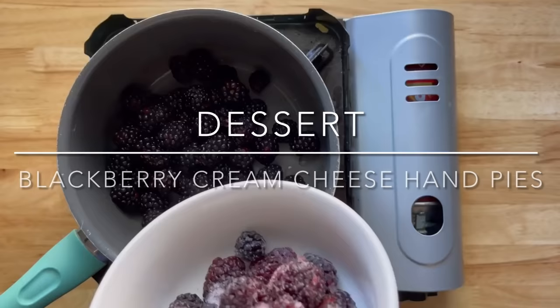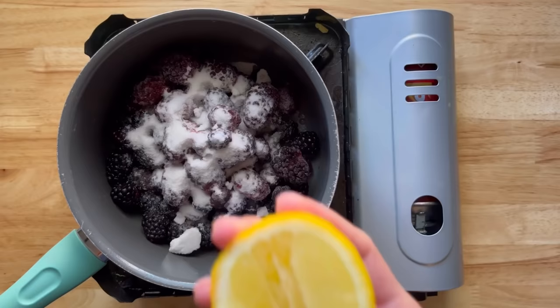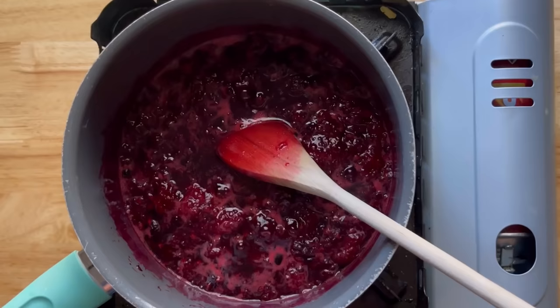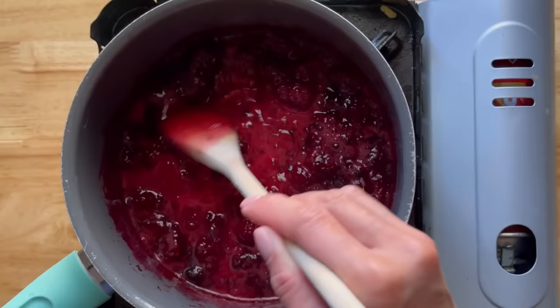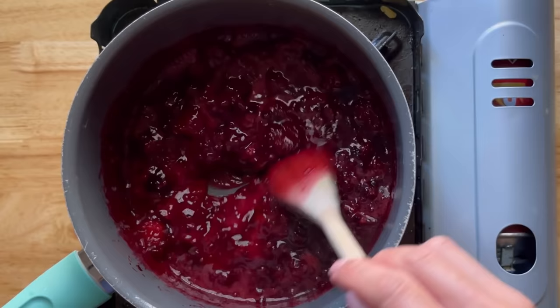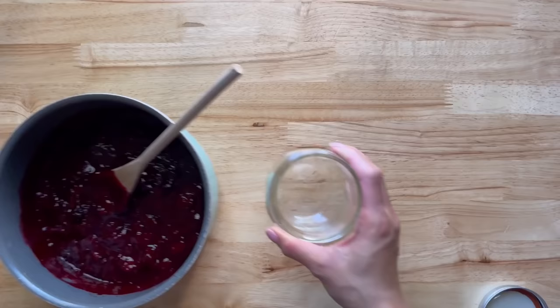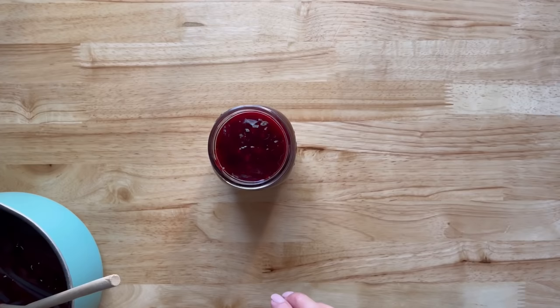For dessert, I'm making a blackberry sauce — I actually made this the previous day. I had three cups of fresh blackberries, about a cup of frozen blackberries, a quarter cup of sugar, and some lemon juice. I cooked it for about 15 minutes, then mixed one tablespoon of cornstarch with one tablespoon of water and added it in to thicken. Remove from heat, add a little vanilla, and once at room temperature, store in a mason jar in the fridge. This is great for yogurt, oatmeal, ice cream, or toast.